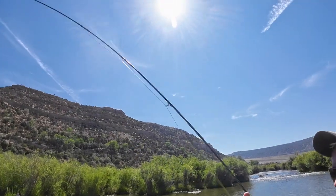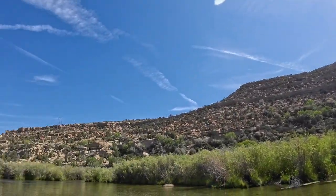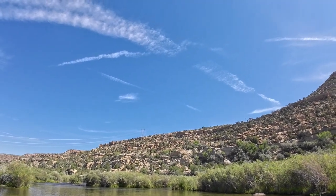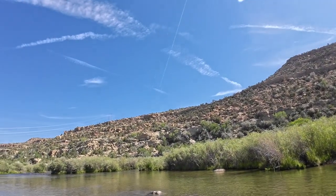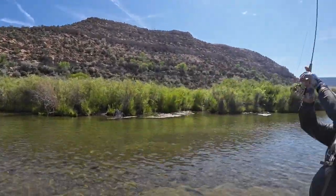Keep jump high, keep jump high, keep jump high. There you go. Now you're under control. Real, real, real. First cast of the day. Keep jump high right now. There you go. Good. He doesn't hesitate. I got him on the video too.